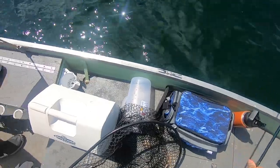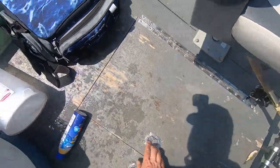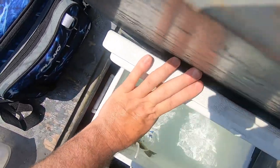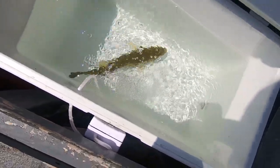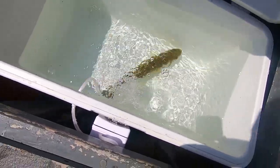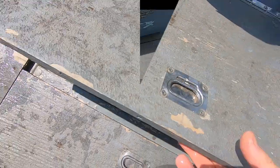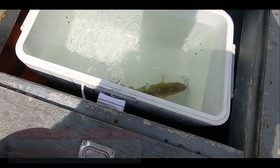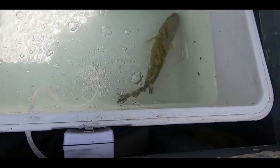Alright, I'm going to throw it in the live well — try the live well for the first time. It's like 11 o'clock, so let's try it out for a little bit. How's that bass doing? Should be pretty good — check him out. Oh yeah, he's doing good. About an hour later — live well's working good. Awesome.